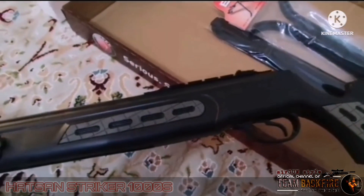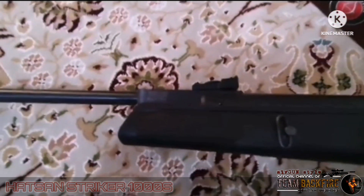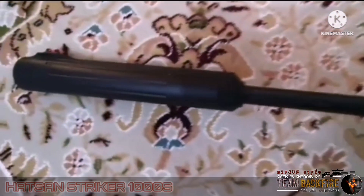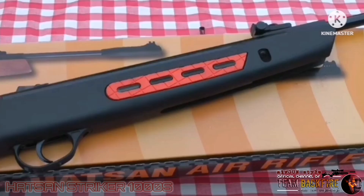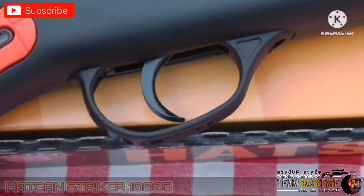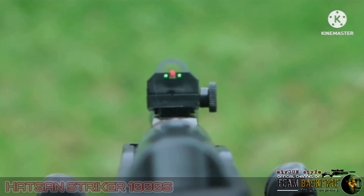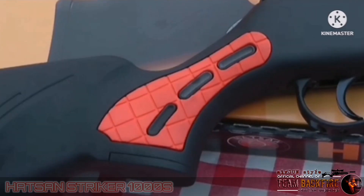This is the Hatsan 1000S, a spring-powered brake barrel air rifle in 177 caliber, and it comes in an ambidextrous synthetic stock. It comes packed full of features that you would normally find on a higher priced rifle, such as automatic safety, adjustable trigger, true-glow fiber sights, and a rubberized butt pad. You can also get it in other colors such as grey and yellow.